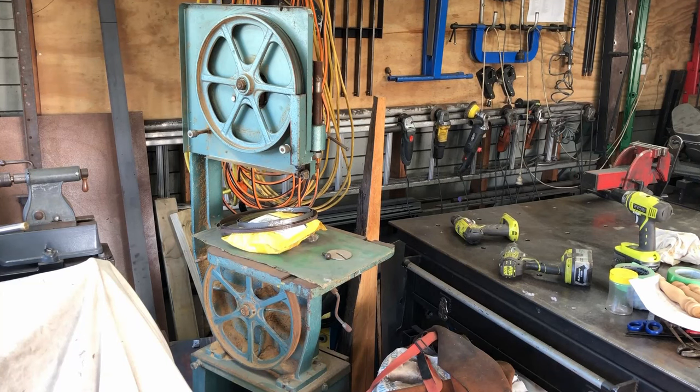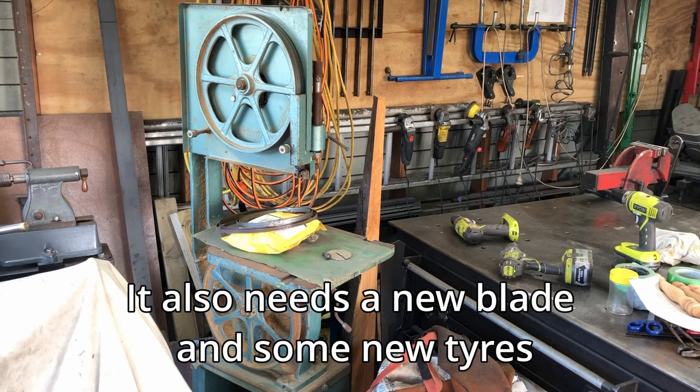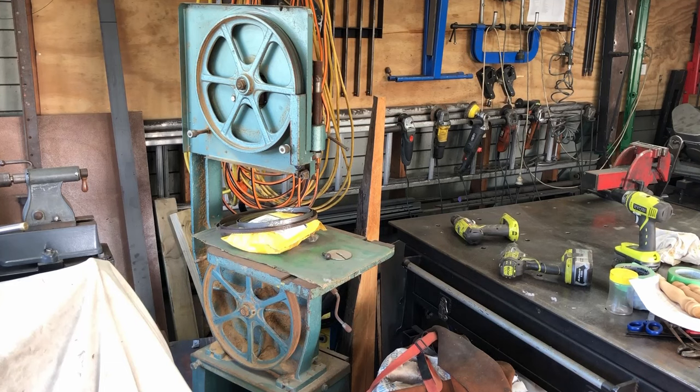Welcome back to the channel. There are so many things to do and so little time to do them. In this video I'm going to start restoring this bandsaw. I bought this bandsaw quite a while ago and I've had a whole bunch of other things to do that I didn't get time to work on it. The bandsaw does work but there are some rusty bits all over the place. I'll need to check out the bearings, wheels and things like that, and also want to make a base for it with some wheels so it can be moved around easily and stored out of the way. I'll drag it out and we'll see what we're up against.